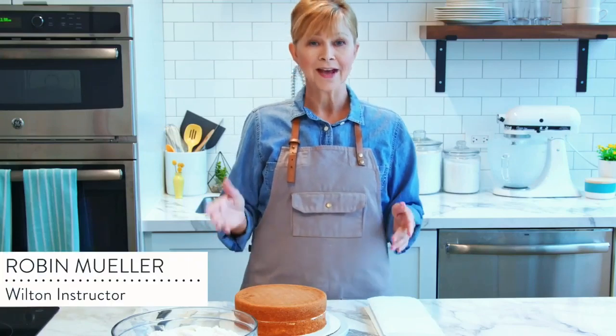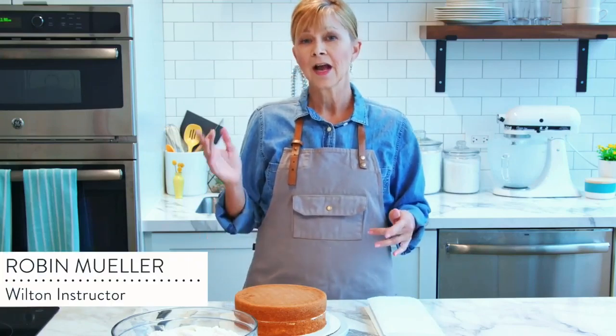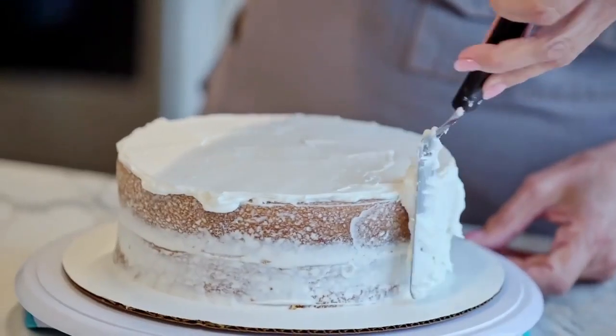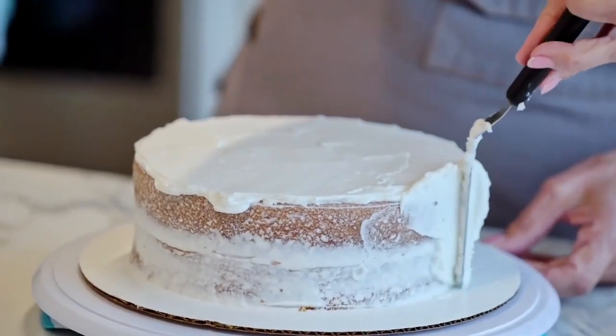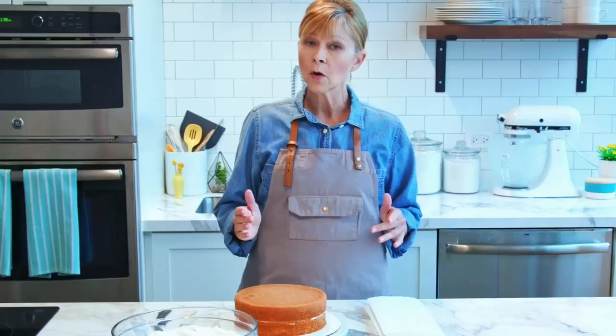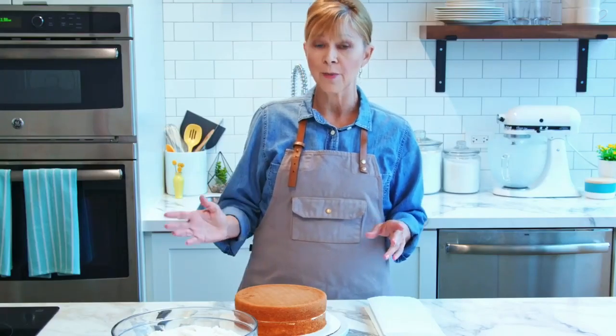Now that the cake is assembled, it's time to ice the cake. I'm going to show you two different ways to ice your cake smooth: one is with an angled spatula and the other will be with a 789 cake icer tip. In this video, I'm going to show you how to use the angled spatula.